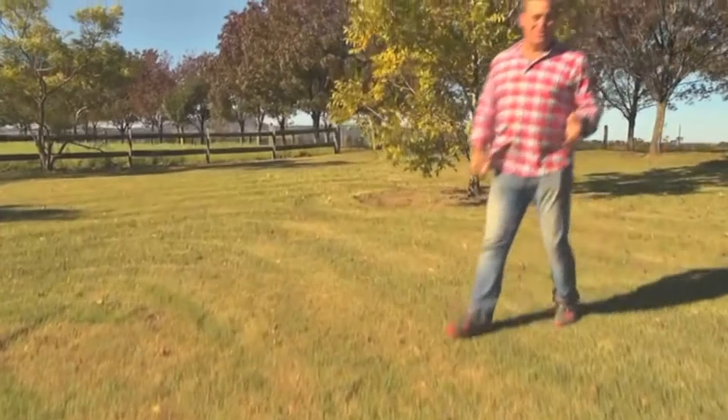G'day, I'm Jason Hodges, and if you love your lawn as much as me, nothing can be quite as stressful as when your lawn browns off, whether it be because of a cold winter and the frost or because of drought. Well, you don't have to live with that brown grass anymore.